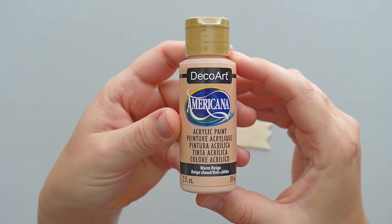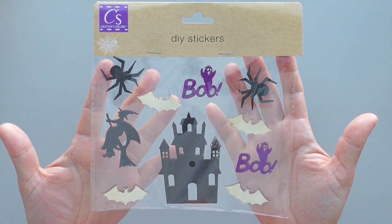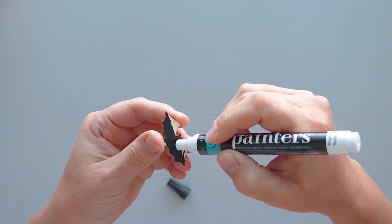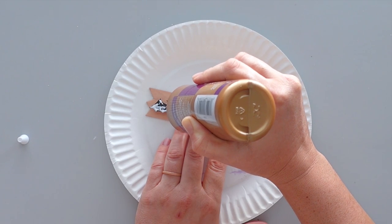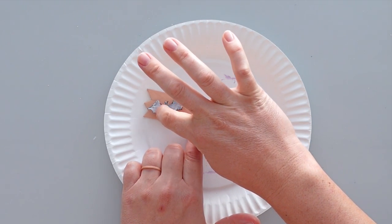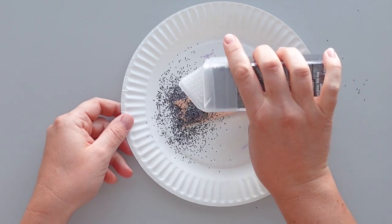I gave the front, back, and sides of the craft stick two coats of warm beige paint. Next, I grabbed a wooden bat from this pack of Dollar Tree stickers. I used a fine tip black paint marker to paint the front and sides of the bat and hot glued the bat to the left side of the sign. I wanted to add a little sparkle to the sign, so I put a thin layer of tacky glue all over the bat. I sprinkled chunky black glitter all over the bat and tapped the sign on the table to remove the excess glitter.